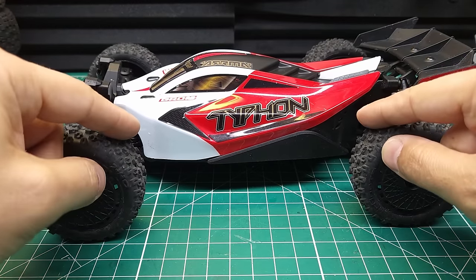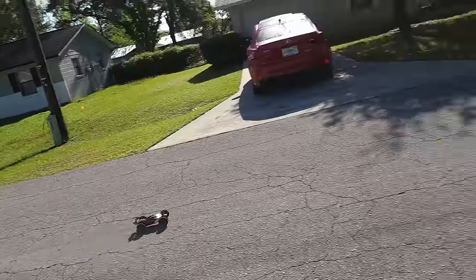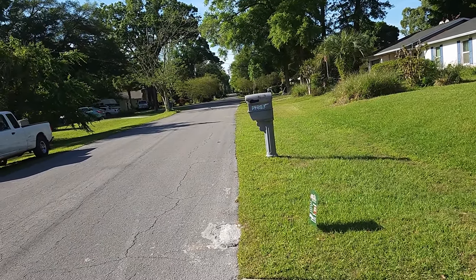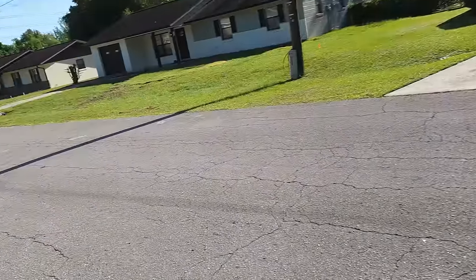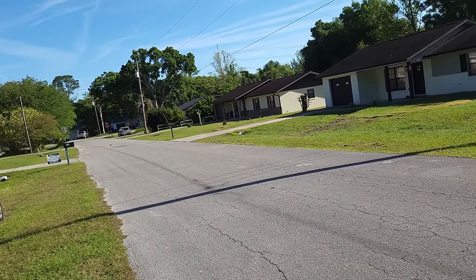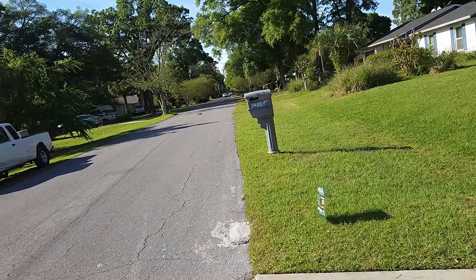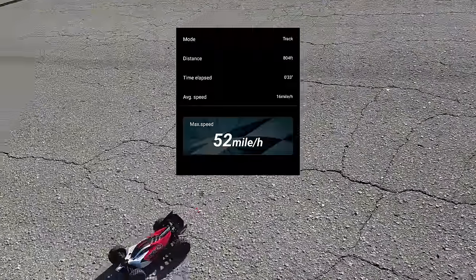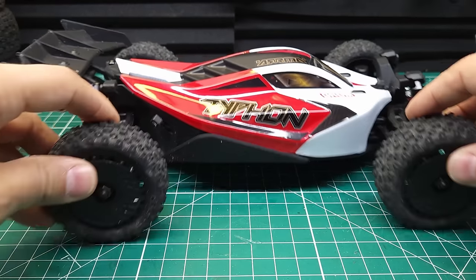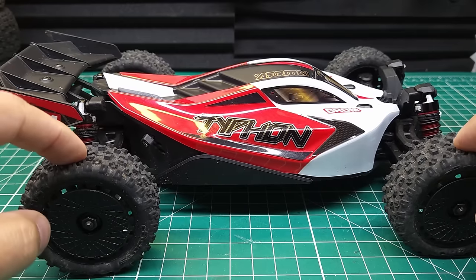Let's go straight to 4S and see what this thing can really do. Whoa, that's fast. Okay, another pass. That's about half throttle. We're going to go one more pass. Whoa. 52 miles an hour — that is so fast. 52 miles an hour is all I could get out of this thing on 4S but it had a lot left in it. I think 60 miles an hour is easily achievable with a gyro and maybe the right tires.